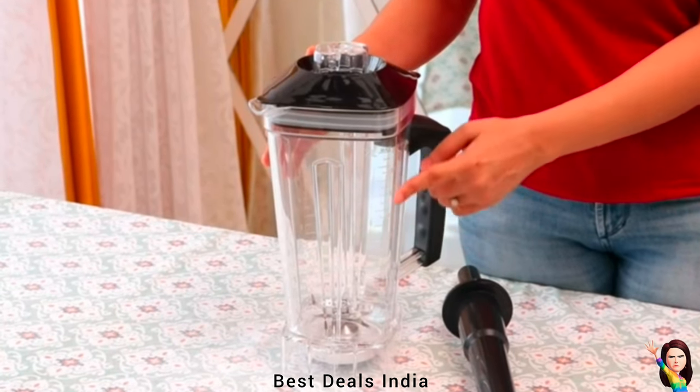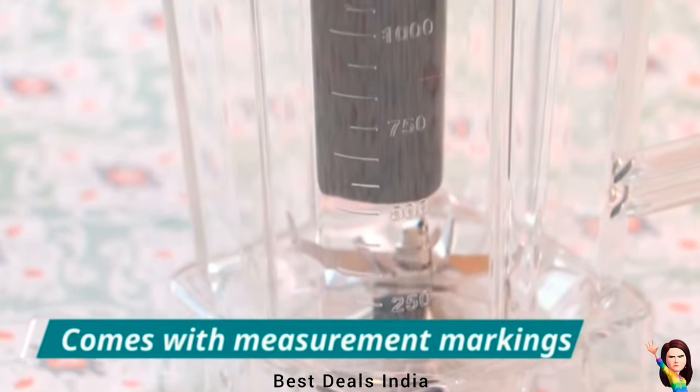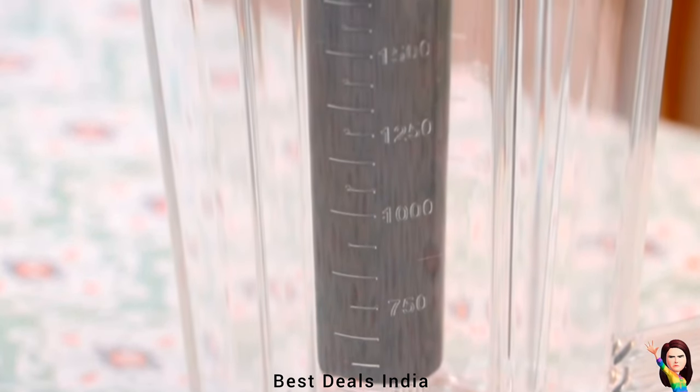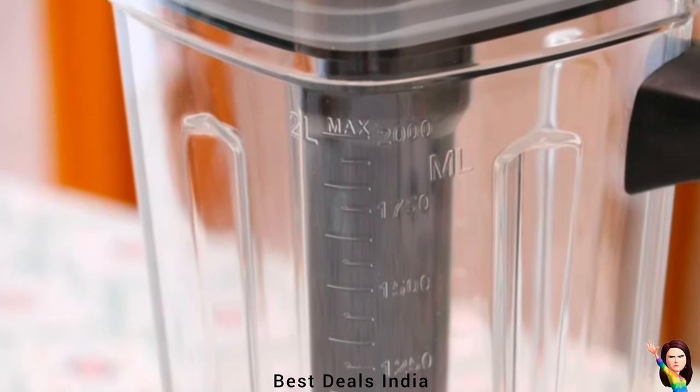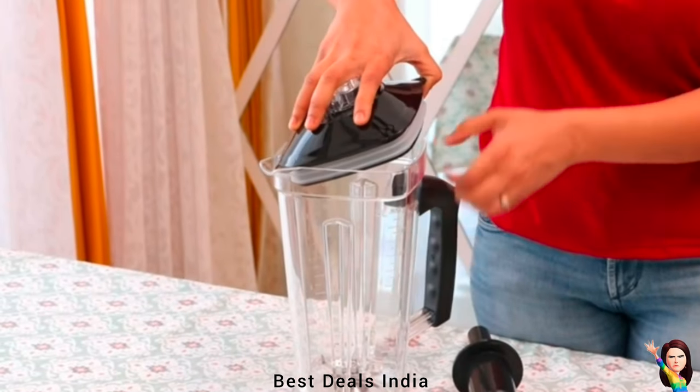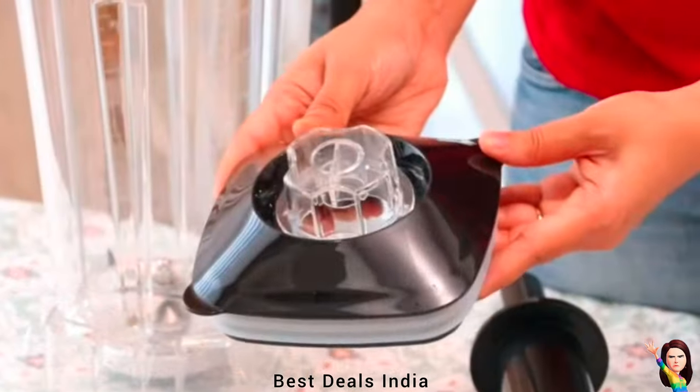A non-slip base with noise reduction rubber cushion makes it much quieter. The appliance features a 100% copper motor, ABS body, BPA-free jars, and silicone gaskets — all materials are built to ensure lasting quality.